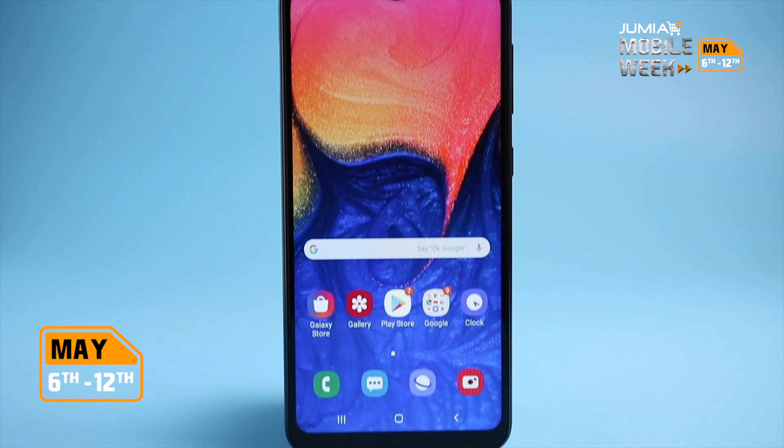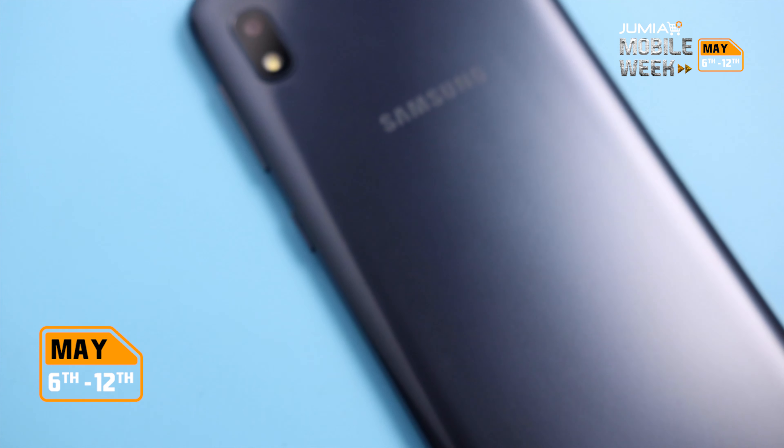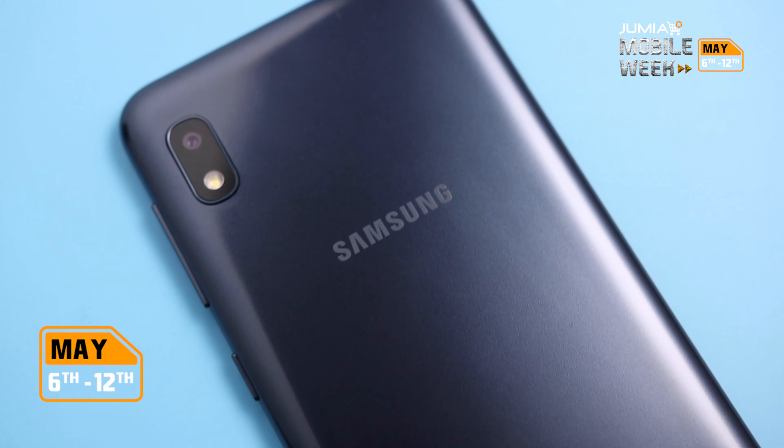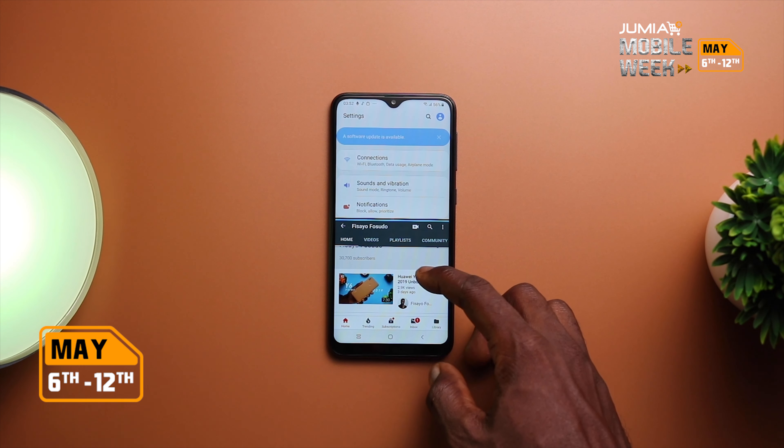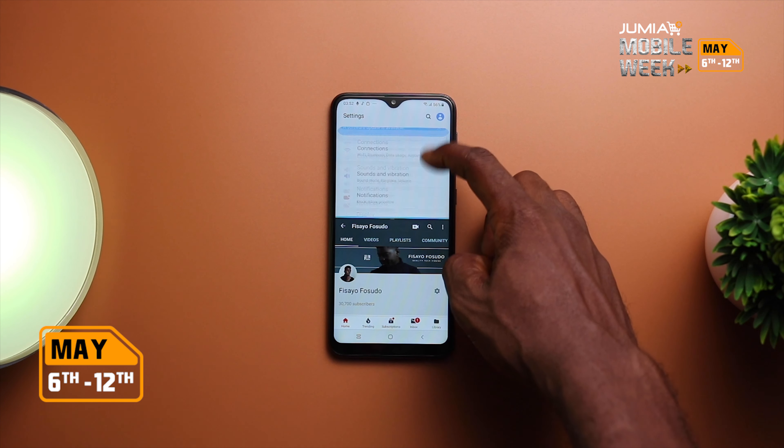As far as my verdict, I think the A10 comes highly recommended for the price after using it for quite some time. If not for the build quality, the device felt closer to something higher in price, and the One UI experience here definitely adds to it. Based on this quick review, what do you think about the Samsung Galaxy A10? Is it worth it to you, or do you think it could have been better for this price range?